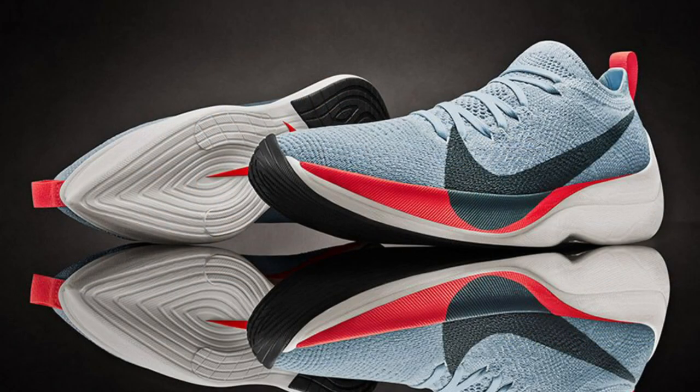The Vaporfly 4% had been touted as the commercial equivalent of the elite runner shoe aimed at the Breaking Two project — Nike's attempt to break the two-hour marathon barrier. They didn't quite manage to do it, but now with the brand new Vaporfly Next% they're about to attempt that all over again. These were actually used during the London Marathon and worn by Eliud Kipchoge, the guy who won the marathon, and other recognisable runners such as Mo Farah.